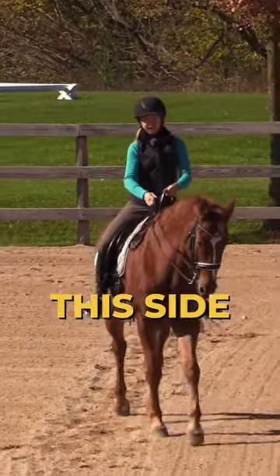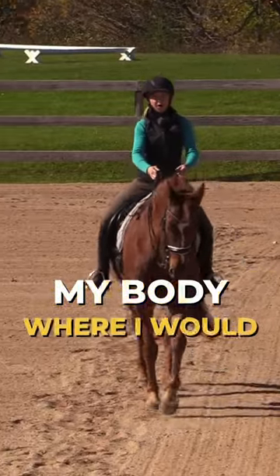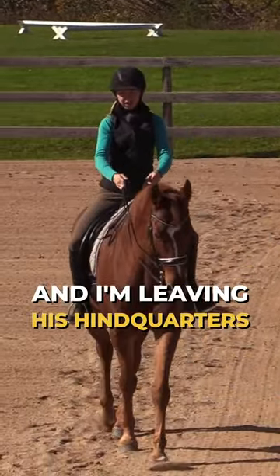Now here I'm gonna bring his shoulders over to this side. I'm always drawing with my body where I would like my horse to be. And I'm leaving his hindquarters on that track.